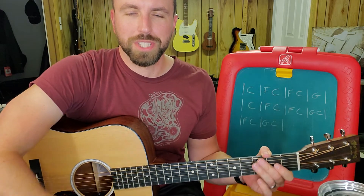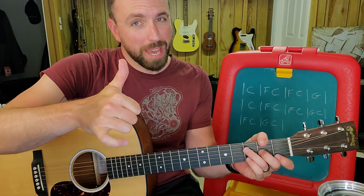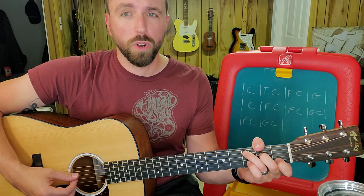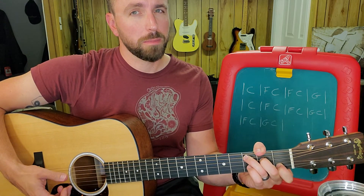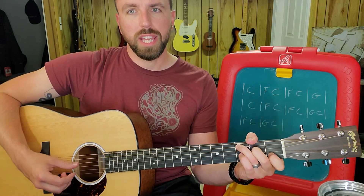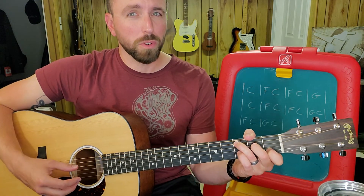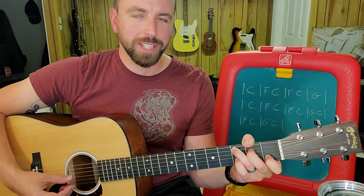So you'll notice I do a slightly different pattern there at the end, which is just something cool to do. For that pattern, I'm going to start off the same way on a C chord: one, and, two, E — just like we did before. But instead of the and being the G string, I'm going to use the thumb to play string number four within the C chord and hammer on the open D note to the second fret E note.